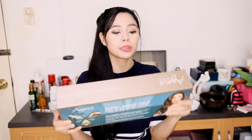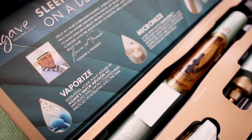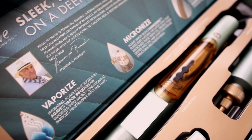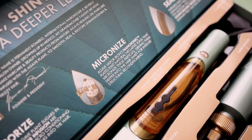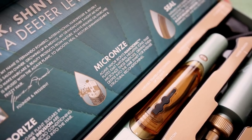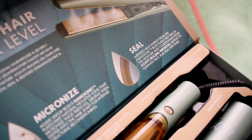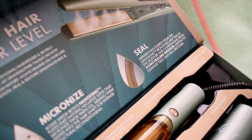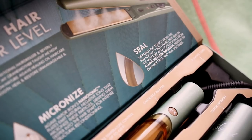Hi everyone! So today I'm going to be reviewing the Agave Healing Vapor Iron. This claims that hydrating agave plant sugars in agave's vapor infusion are vaporized into micro-conditioning particles penetrating into the hair. It also emits natural negative ions that micronize these particles, driving them deeper into the hair shaft for intense structural reconditioning. It has infrared heat energy from the nano-ionic iron plates that help seal in moisture and conditioning from the agave healing infusion, helping to eliminate frizz and heal split ends.